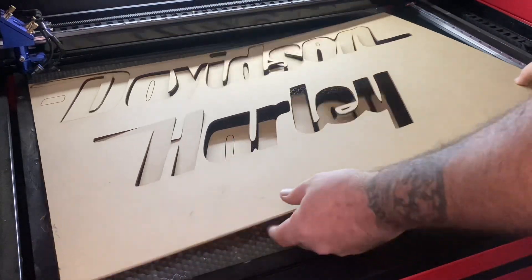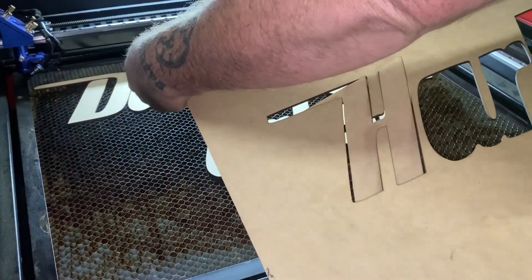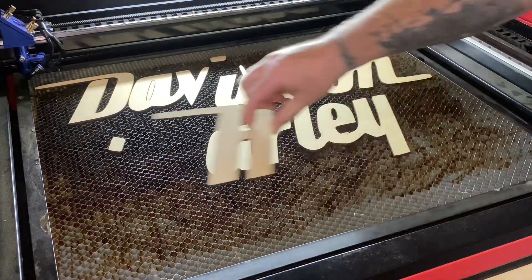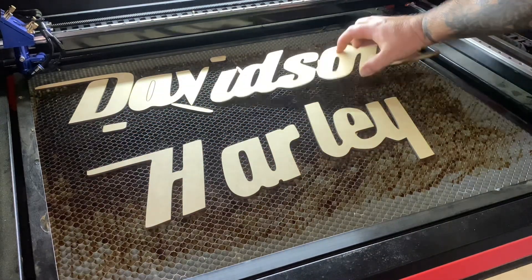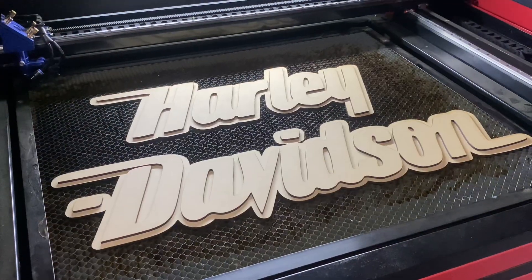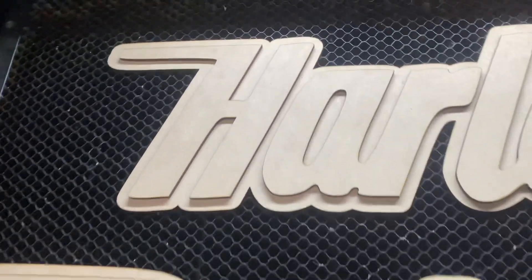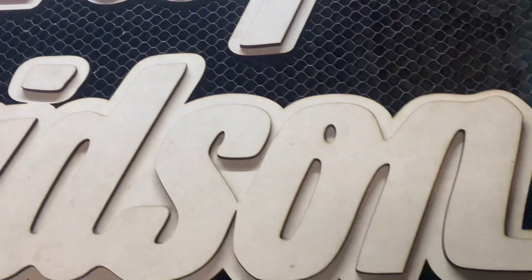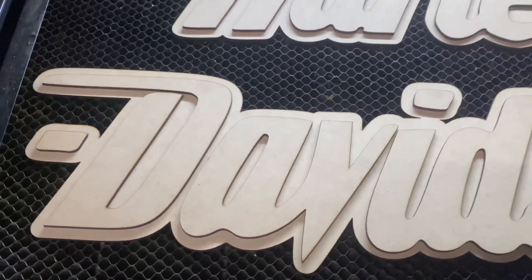With that all cut out, I'll pull this out — everything comes away pretty easy. I'll put this together quickly and show you what it's going to look like before I start painting. So this is basically it — we've got the background and then the writing on the front. Black on the back and orange on the front. I'll jump ahead now and get into painting to see how it turns out.